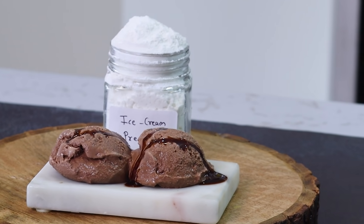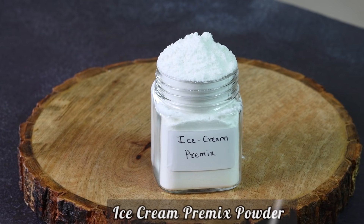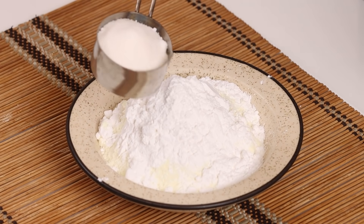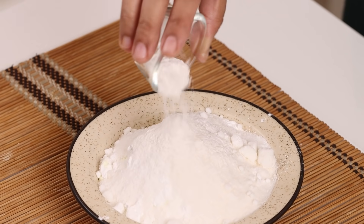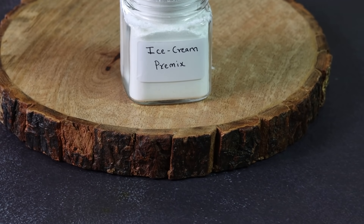Perfect! We are going to make the ice cream premix powder today. This is a perfect measurement of the premix. So we have to make the powder. We have the reason why we are going to make this video.